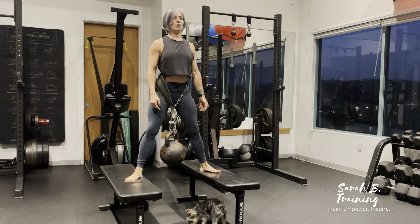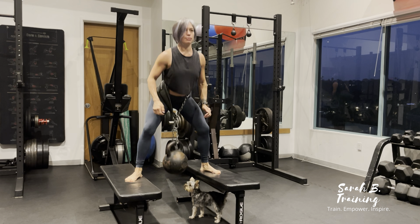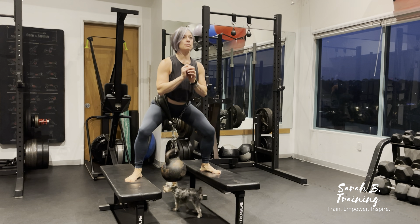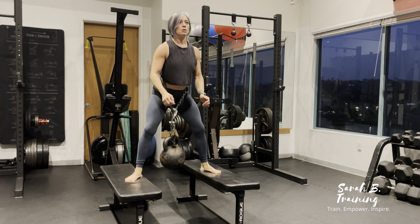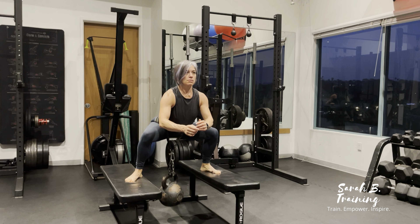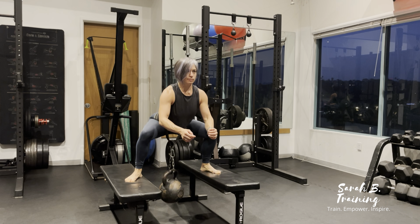Doing a belted sumo deficit squat using a kettlebell. Feel free to use a dumbbell and place that into the belt. Stand on anything that will give you a deficit — as you can see, I'm using two benches. Legs are wide in that sumo style, with toes pointed out to a 45-degree angle.